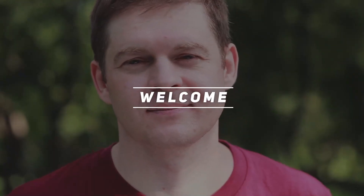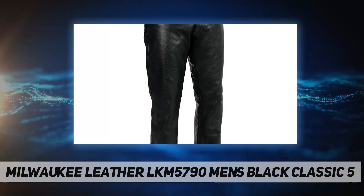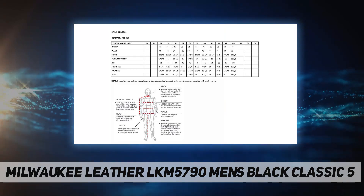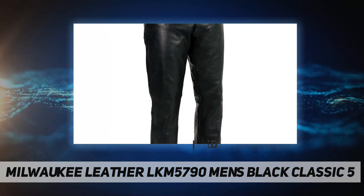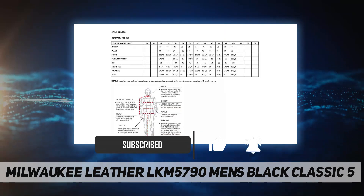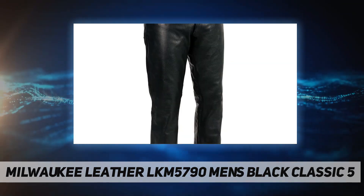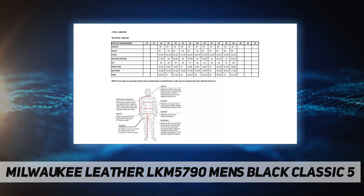Welcome back to my channel. Milwaukee Leather LKM 5790 men's black classic 5-pocket leather pants. Premium leather, 1.2 to 1.3 millimeters. Soft satin interior liner. Unfinished bottoms for easy size trimming. Single panel front for a clean look. Original YKK zipper closure.